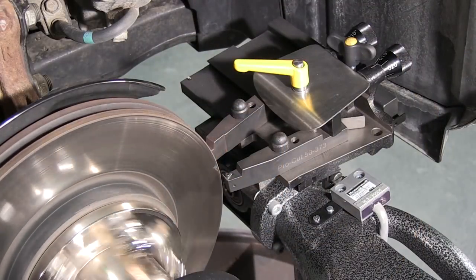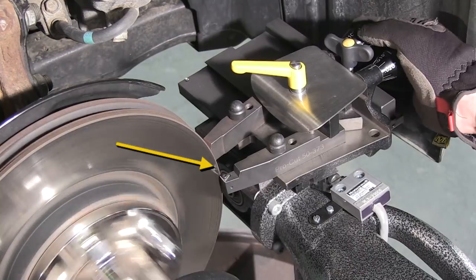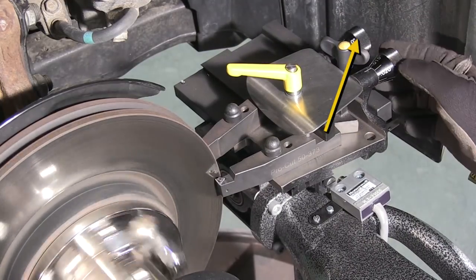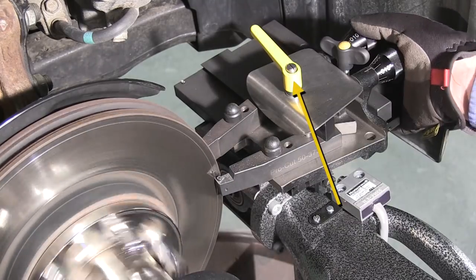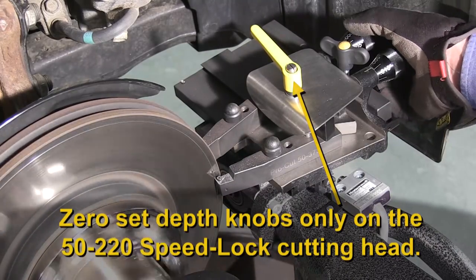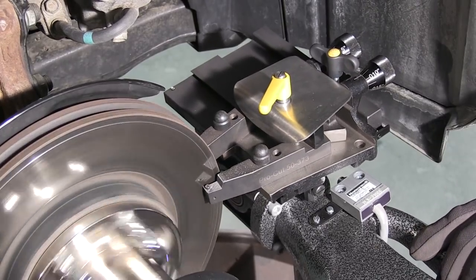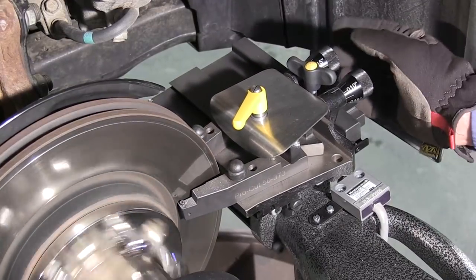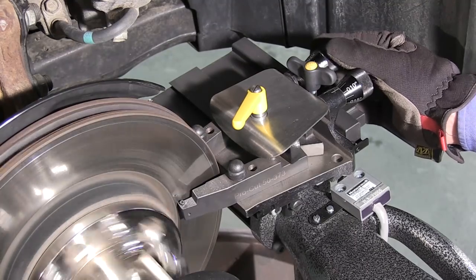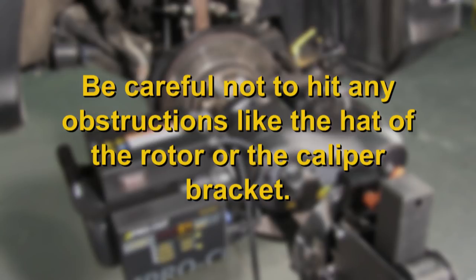With the tool arm separated enough to clear the rotor, wind the cutting head in to about a quarter inch over the outer edge of the rotor surface and make a light scratch cut on both sides. Start on the inner side of the rotor first and then on the outer side, as you can hear the rear scratch but can't see it. Snug the tool arm lock knob and zero set the dial so you have a reference point for the rotor face. Then loosen the knob and back off the tool arms and wind them into an eighth of an inch from the start point of your cut on the inside edge of the rotor. Repeat the scratch test to see if the cutting tips touch the rotor at zero. If not, establish a new zero reference and wind the tips in to the starting point, paying particular attention to not hitting any obstructions like the hat of the rotor on the outside or the caliper bracket on the inside.